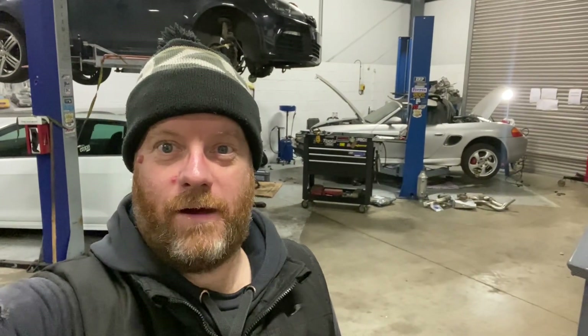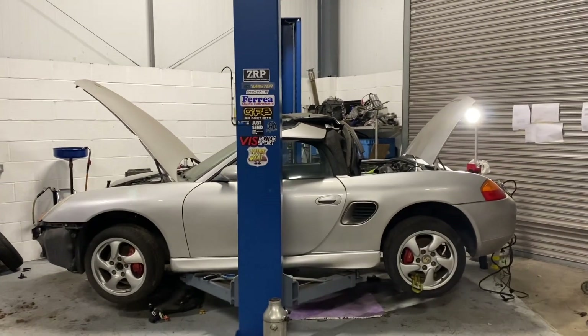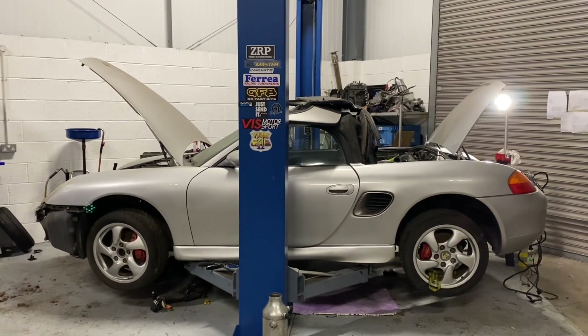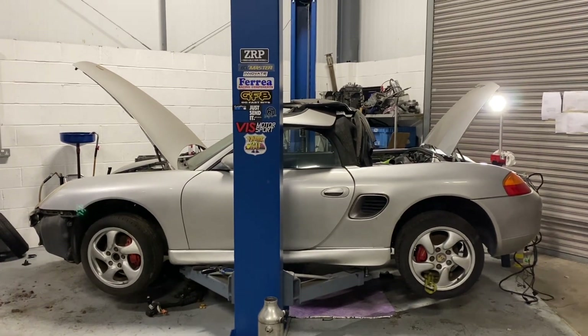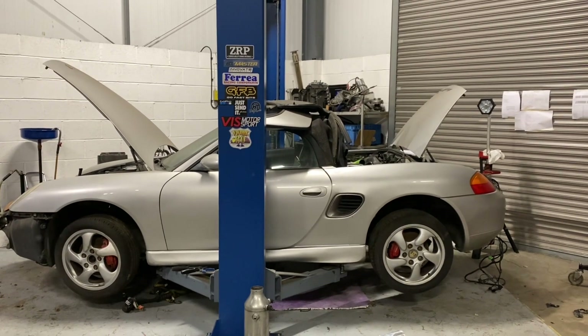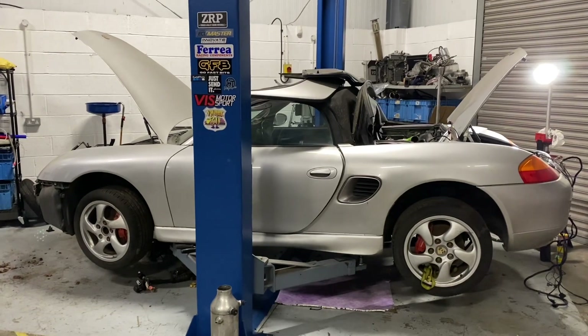Long time no see. I thought I'd update everybody on my little Porsche project. There it is — a 1997 Porsche Boxster 2.5. I took the 2.5 engine out because it was absolutely rubbish, and I'm in the middle of putting a 20-valve engine in it. So let's have a look.